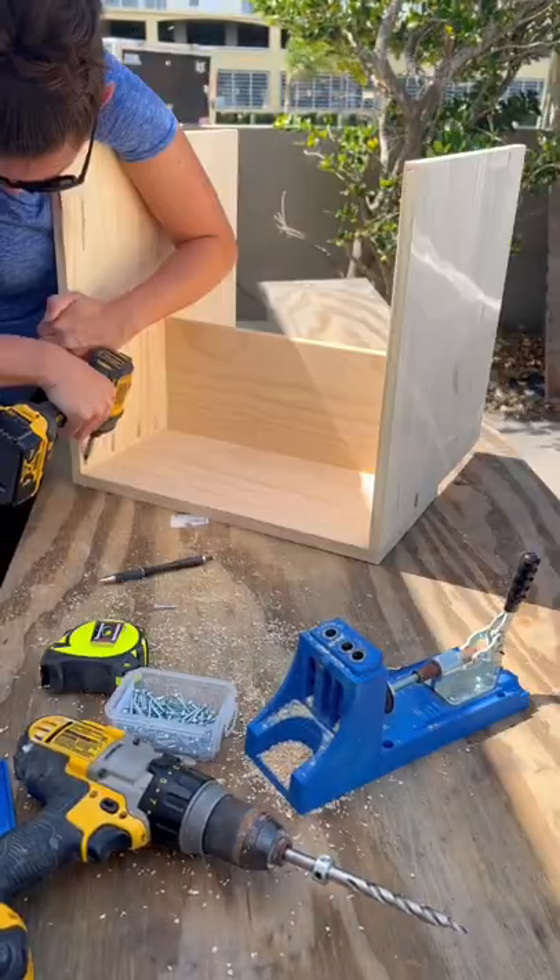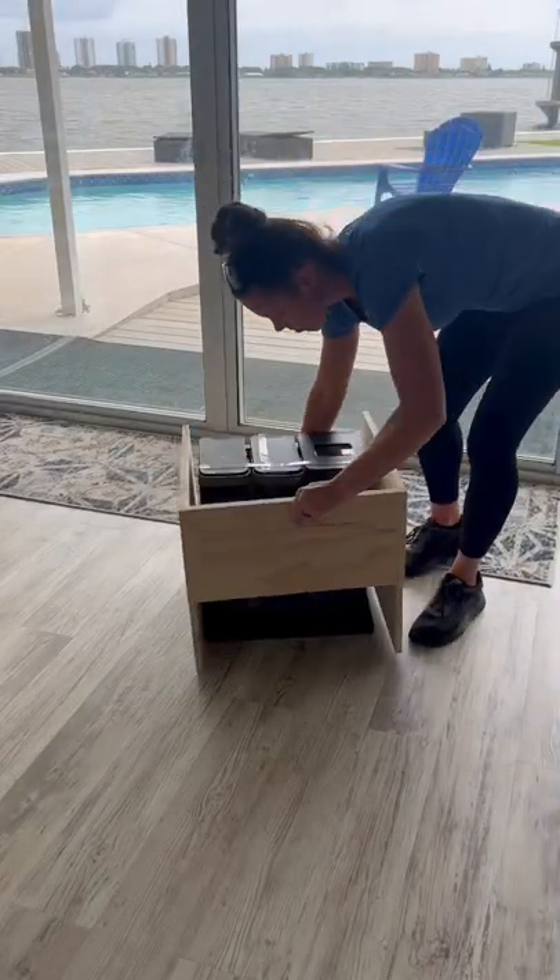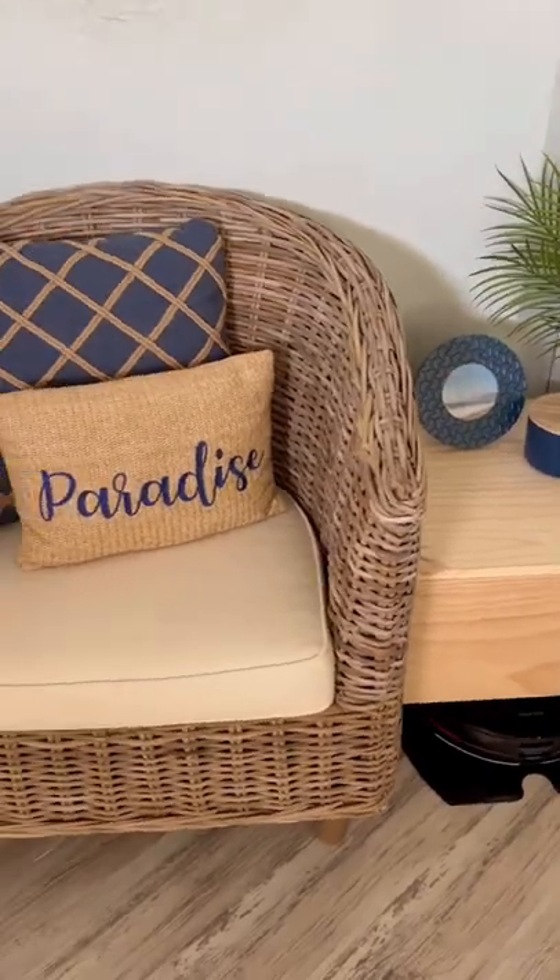The last thing was just to go ahead and assemble it, put all the pieces together, and make sure that it fit over my robo vacuum. Next up will be to stain it golden oak. Let me know in the comments what you're currently building.